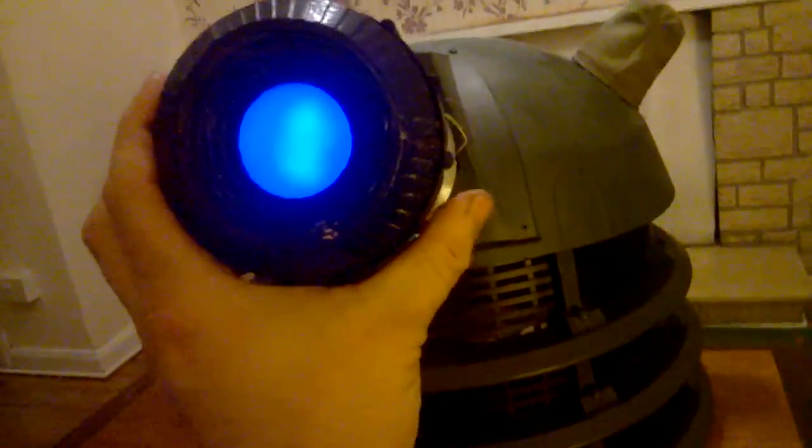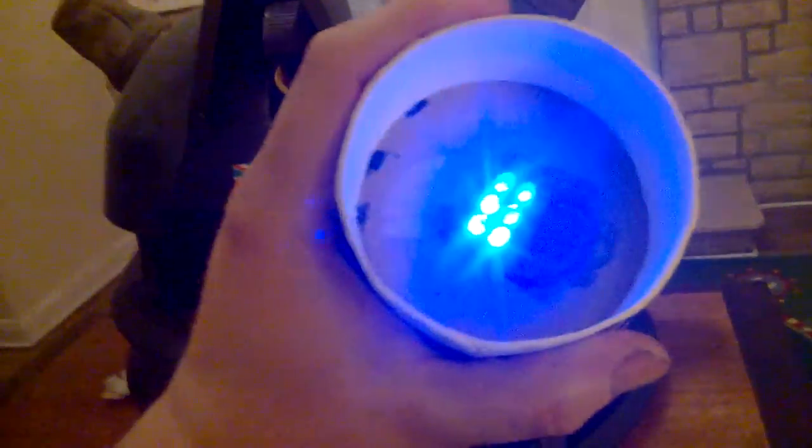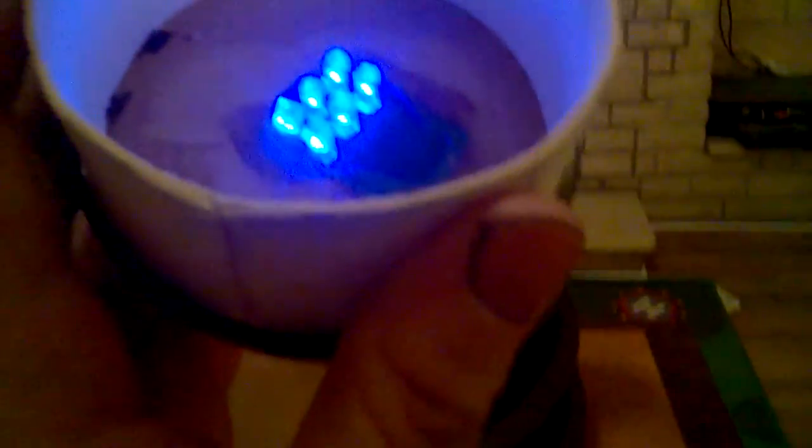This is going to be very difficult doing this one-handed while I'm holding the camera, but let's just see how we go. I'll just take this out first of all and just pop that off. There you go. You can see that in here I've got six blue LEDs — just solid, a bit of Varibond and just hot glued in there.